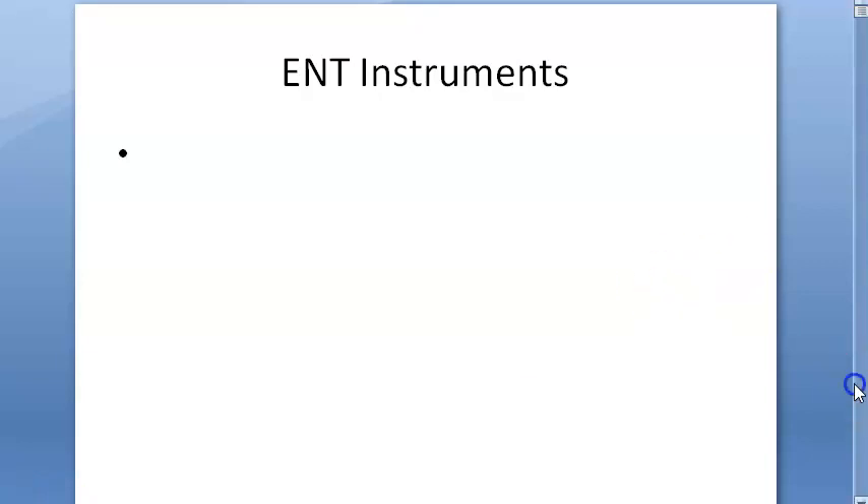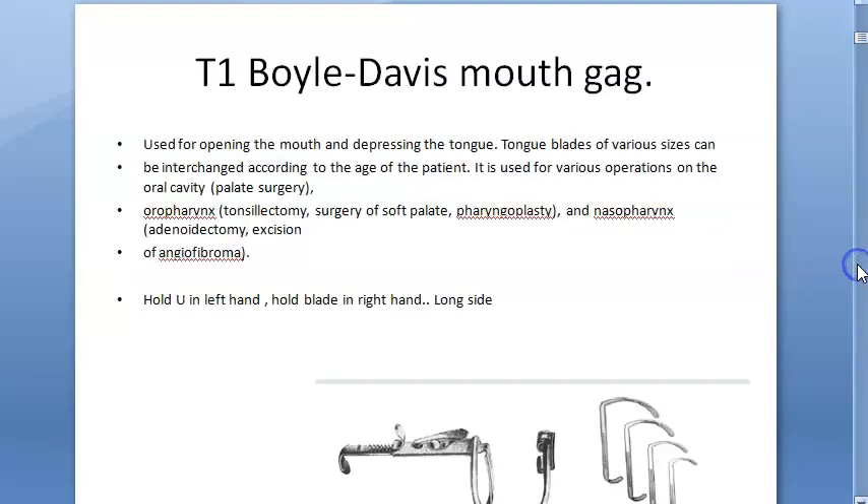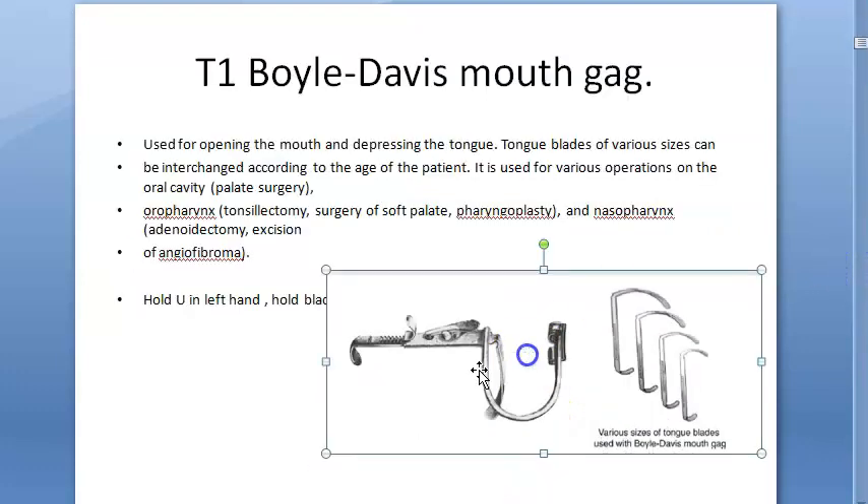Let us look at some ENT instruments — specifically the tonsillectomy instruments. Here you have the Boyle-Davis mouth gag. This is what you hold in your left hand, and in the right hand you will hold the long part of the blade, and then you will insert it.